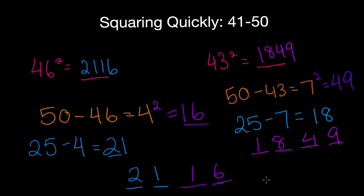A big thing to remember with this trick is it only works for 41 through 50. Using this trick for other numbers will not work. So keep that in mind. It's always: subtract your number from 50, square that difference — those are your last two digits — then subtract that difference from 25, and that's your first two digits. With practice, it'll feel less complicated. That's all for today.